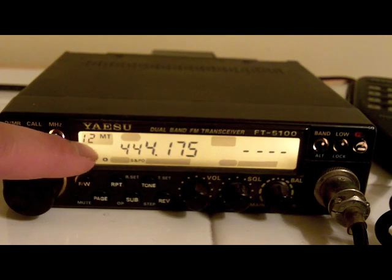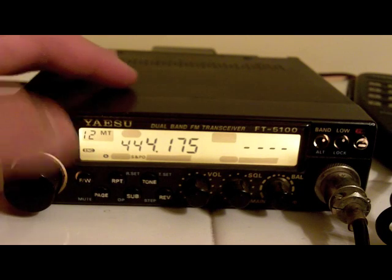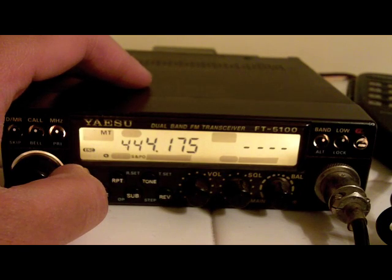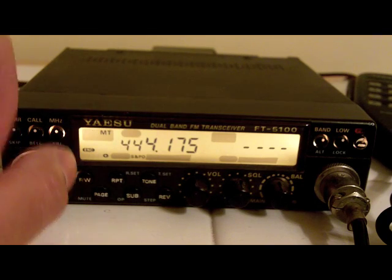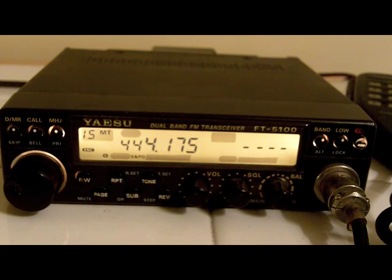It says ENC in there, which is engaged. To store this frequency, what we want to do is press the FW button to hold it in. Then when we scroll to channel, I want to do channel 15 and then press FW again. So now it's stored on 15.